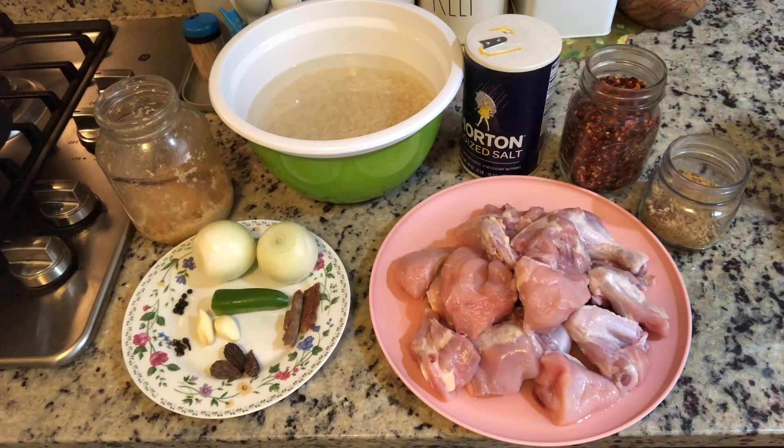The ingredients that we need are very minimal. We need chicken, rice, onions, green chili, ginger and garlic. I'm going to use cinnamon sticks, black cardamom, cloves, black peppercorns, salt, red pepper flakes, and a little bit of the Shan Yakni Pulao ready-made masala just to enhance the flavor.